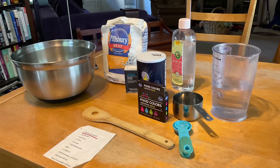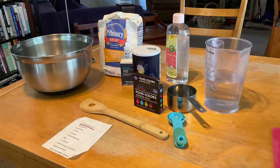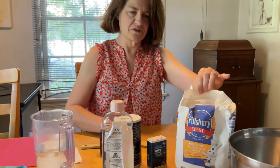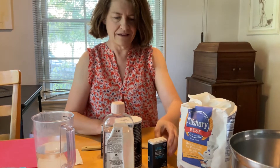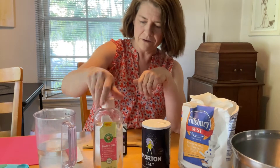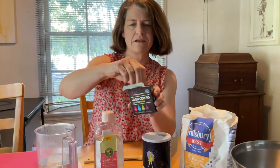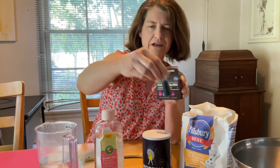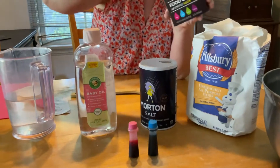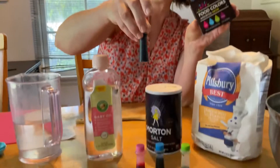So here is all the stuff that I need to make Play-Doh. To make Play-Doh, you use flour — there's a bag of flour here — and you use salt, baby oil, and food coloring. There's different colors in here: there's blue, pink, green, and purple.